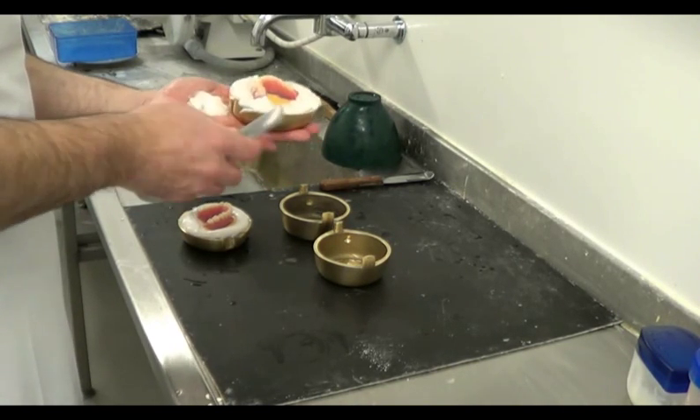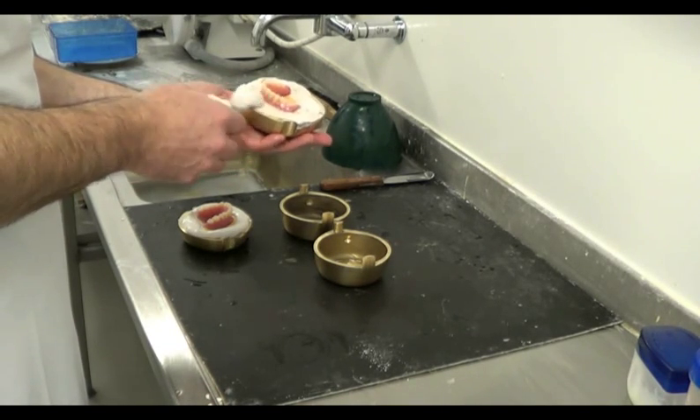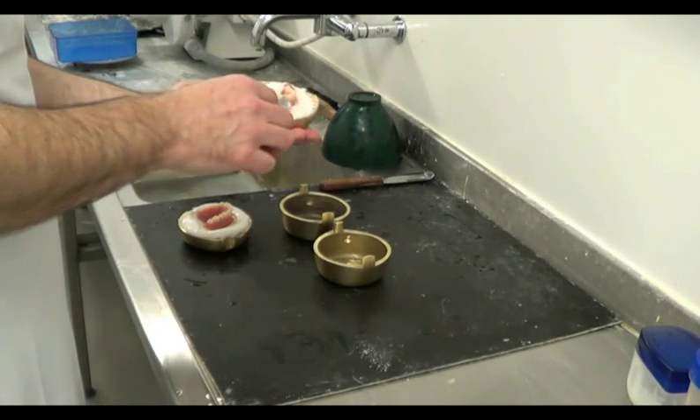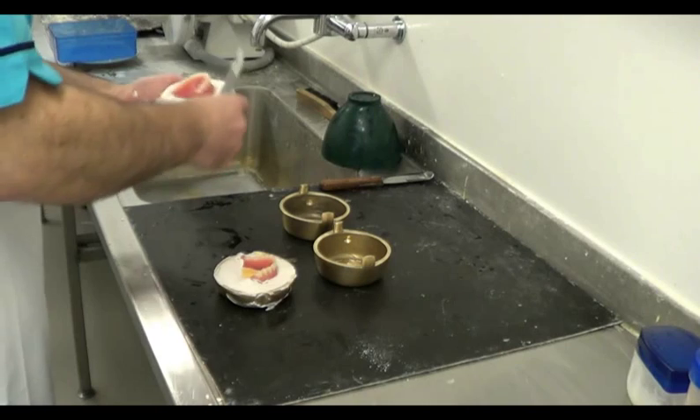Before the plaster sets fully, we can run the flask under the tap and use a brush to remove any excess, and then use a finger to achieve a final smooth finish. Repeat the process for the other arch.